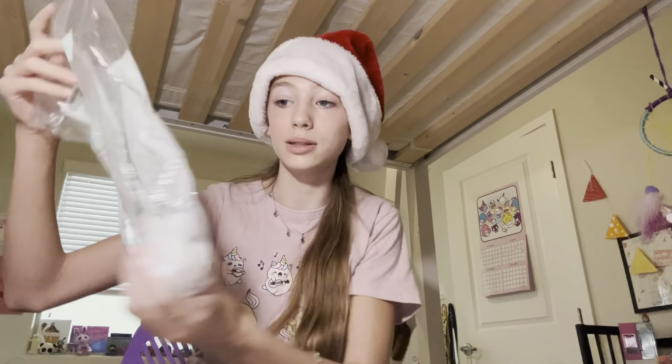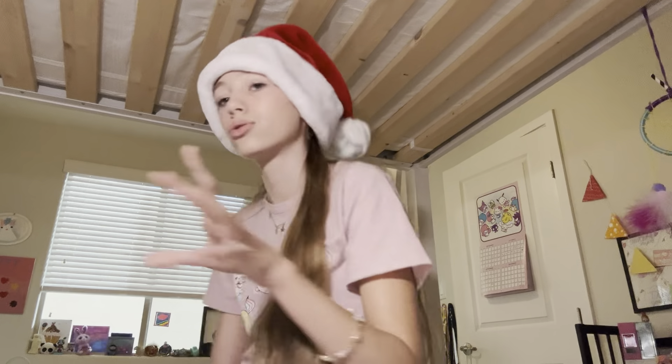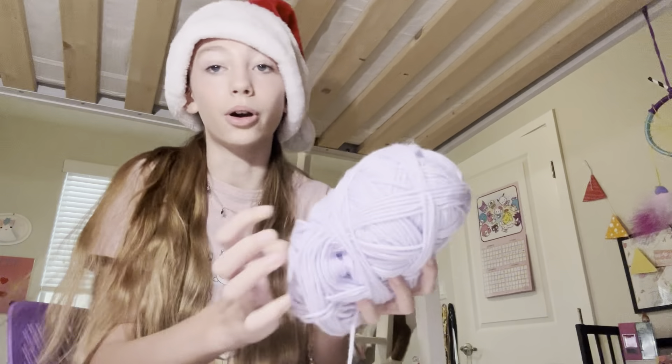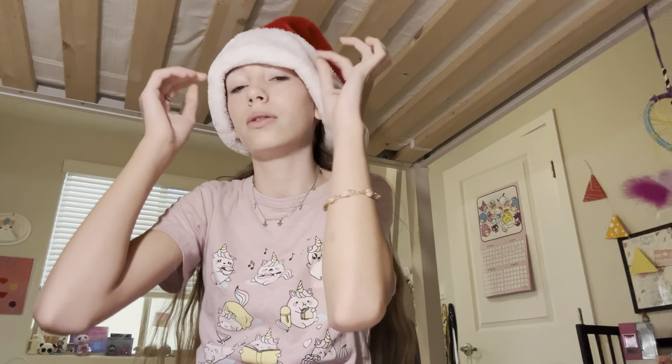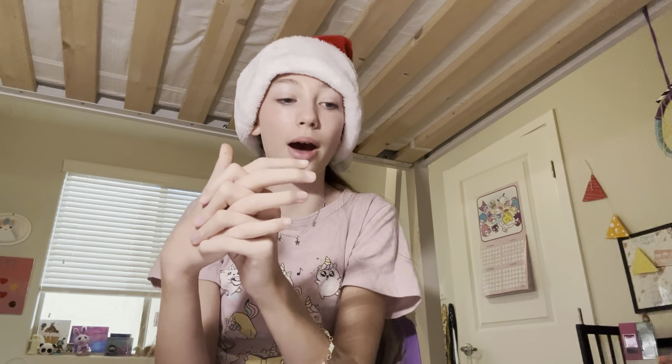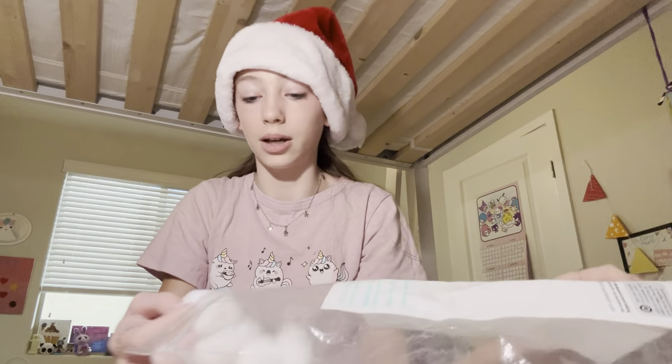The first thing we're going to make are snowmen ornaments. We need some cotton balls, a piece of string or yarn — I'm going to use purple yarn. You need some eyes, or something for the nose; it can be a button or whatever. I'm probably just going to cut out a piece of orange paper. First, grab your cotton balls — you need three of them. Make sure they're adequately rolled.